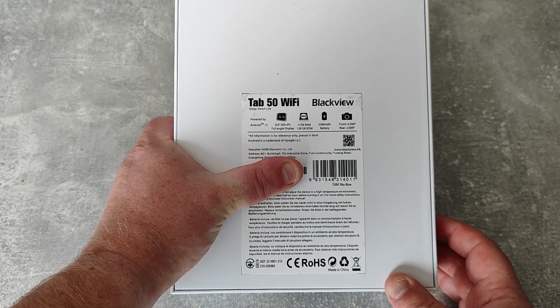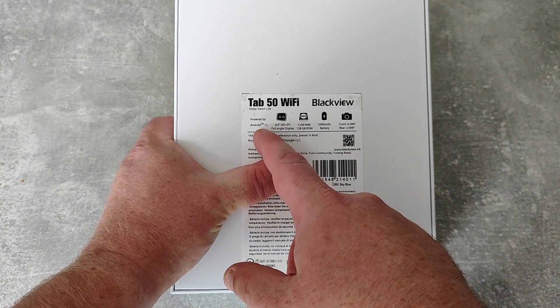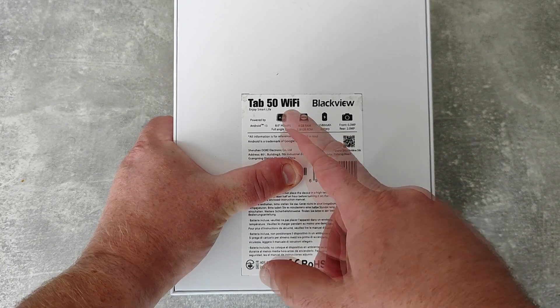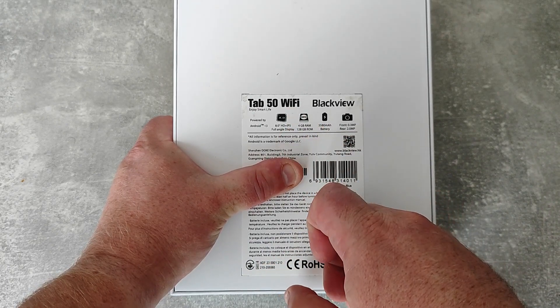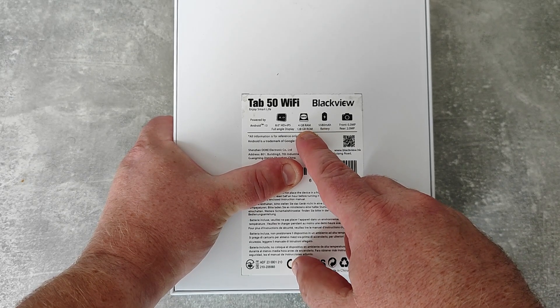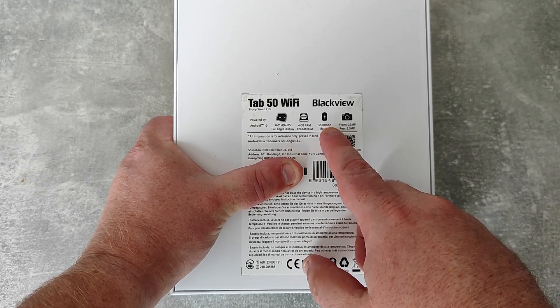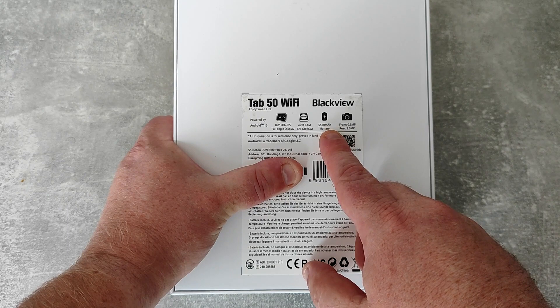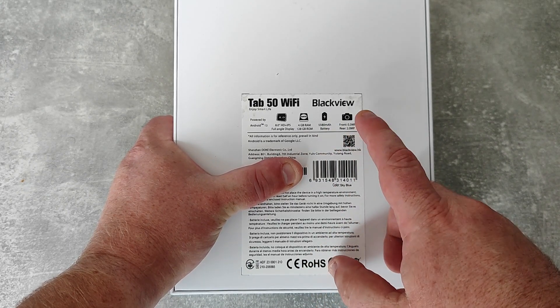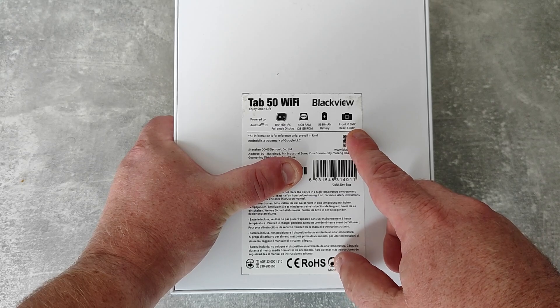On the back of the box there's a bit of information: it's powered by Android 13, which is a very recent version. It has an 8-inch HD IPS full-angle display, 4GB of RAM, 128GB of ROM, a 5,580mAh battery, a front camera of 0.3 megapixels, and a rear camera of 2 megapixels.